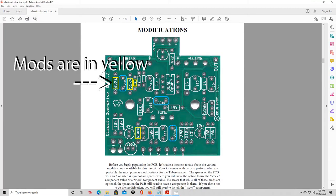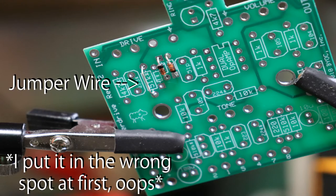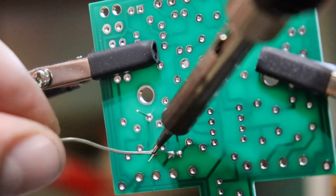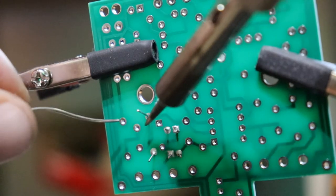The optional mods will be marked as yellow in the instructions, so read carefully — you'll handle each mod differently depending on whether you're building to factory specs or actually installing the mods. This particular mod allows you to add a third diode for asymmetrical clipping, or you can solder in a jumper wire to bypass this option, which is what we're doing for this video. I made the jumper wire after soldering in the other diodes and trimming their leads short, using a discarded lead as the jumper.